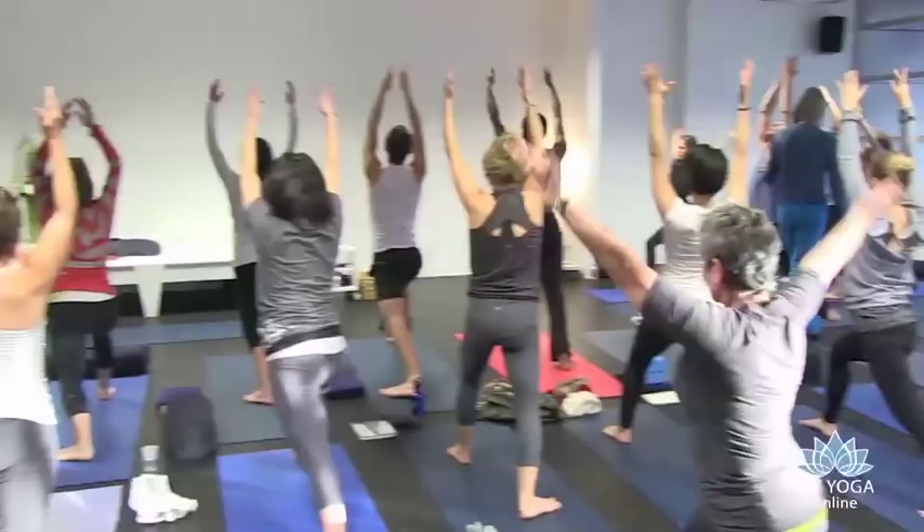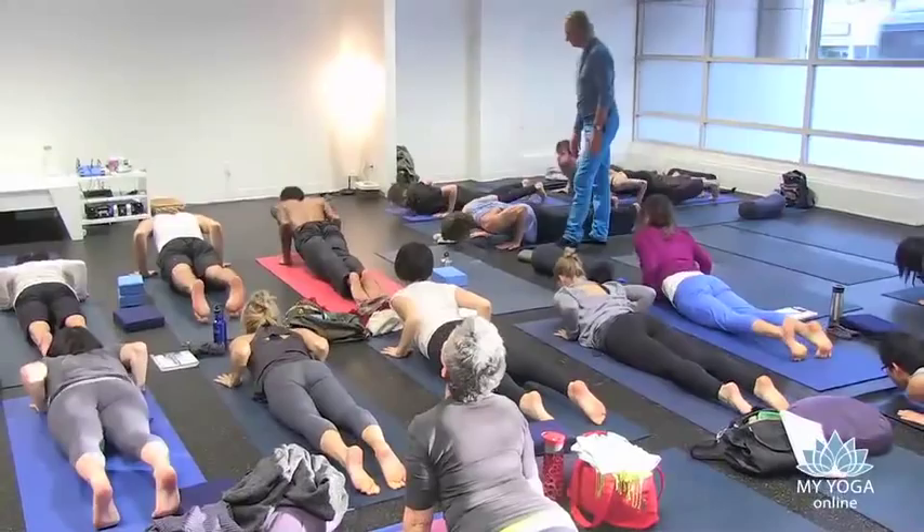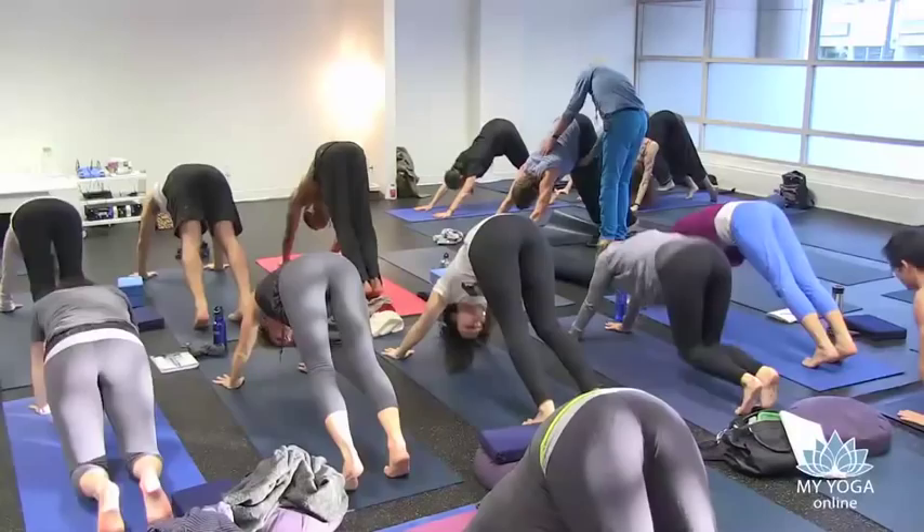Inhale, arch, come up. Pause, exhale, forward bend, come down. Abdominals in and up. Chaturanga Dandasana — just go down there and burn for a second. Pause, inhale, back arch. Exhale, Adho Mukha Svanasana. Abdominals lift in and up.